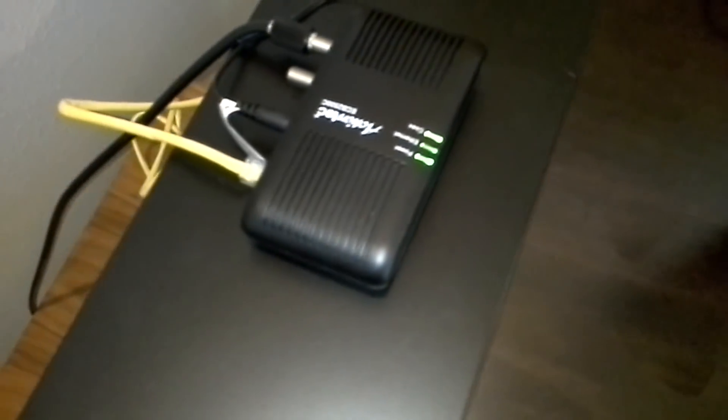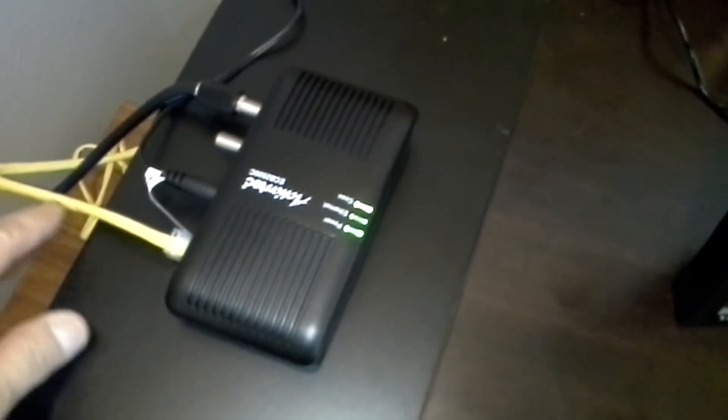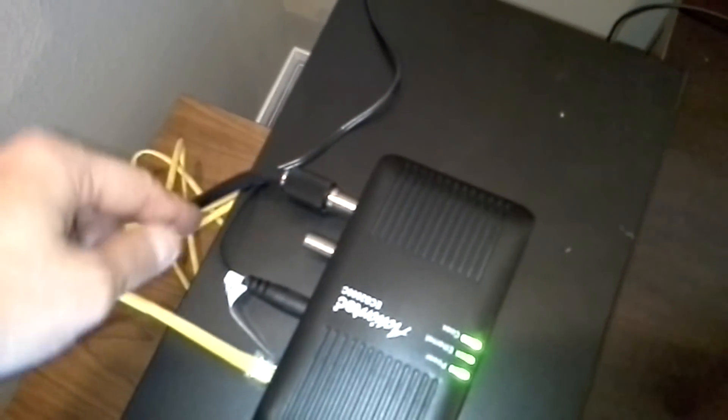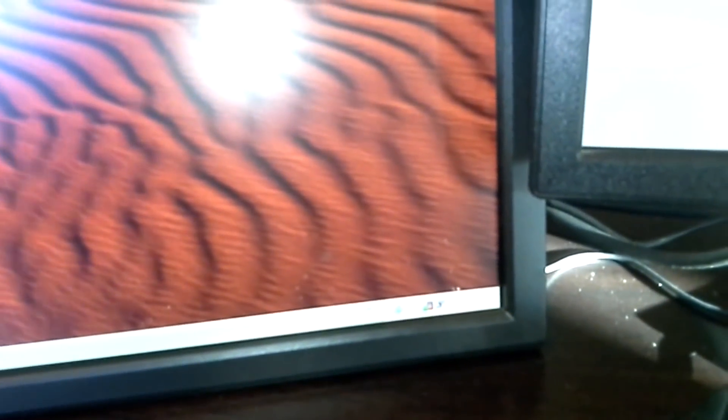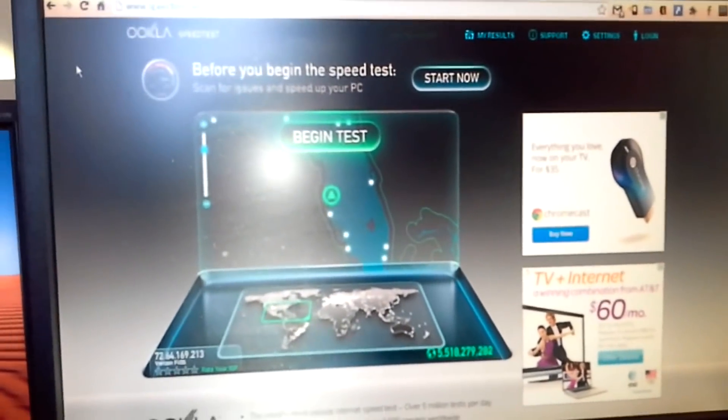I've got our ActionTech unit hooked up — our Mocha adapter. We've got one network cable coming out of here going into the back of our computer, and the coaxial cable is going into the wall and into the unit. And then our power adapter. We've got green lights — power, ethernet, and coaxial — all green. It only took me a couple minutes to hook this thing up. When I hooked it up, I saw my toolbar at the bottom was active, acquiring a network address, and sure enough I was able to refresh and here we are, back on the speed test.